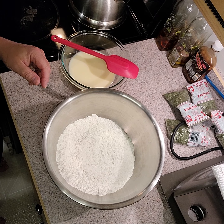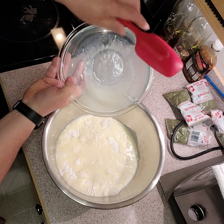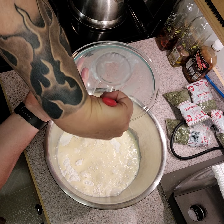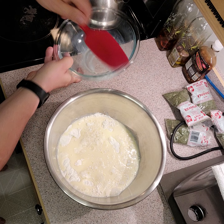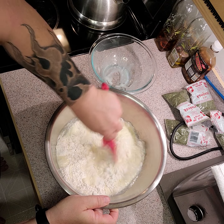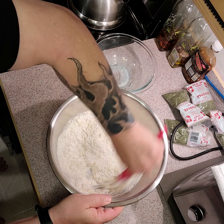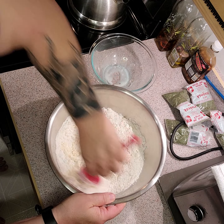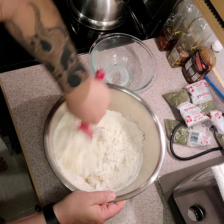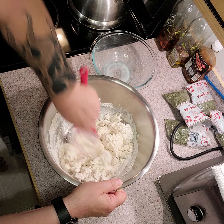I've mixed my dry ingredients together in a nice big bowl and mixed my wet ingredients together. Now I'm just going to combine the two. If it is a bit too dry you can always add a little bit more milk and water. I'm just going to mix this around and see how it goes — if my measurements are right or not. As soon as you start getting lumps, that's it, that's all we need.